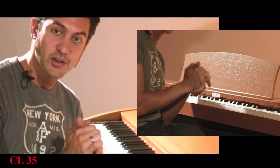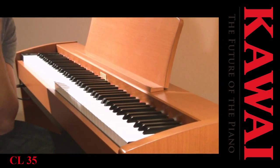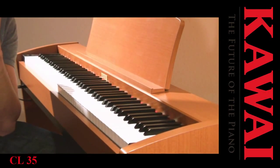Here you can see the CL35. The CL35 is an ideal speaker — it has 88-key sampling and the harmonic imaging technology from Kawai.